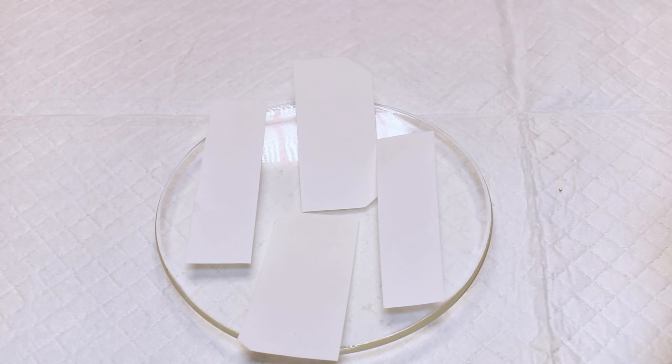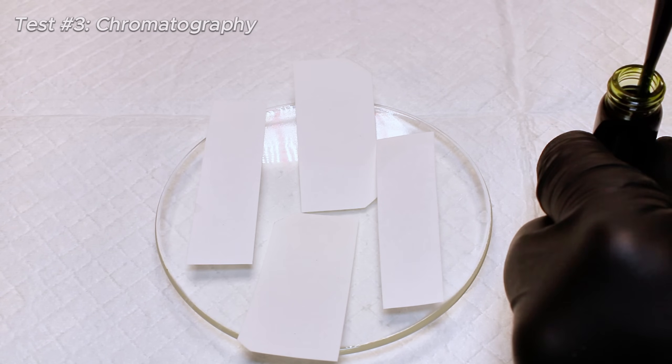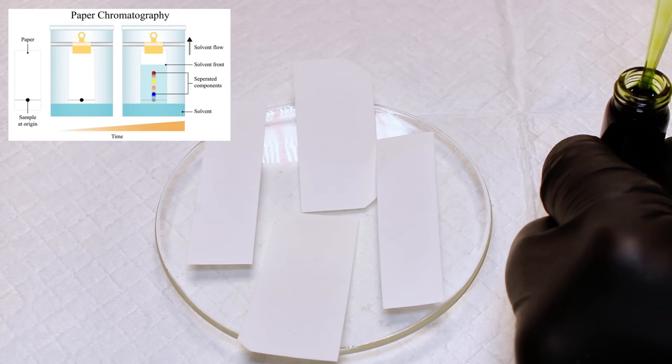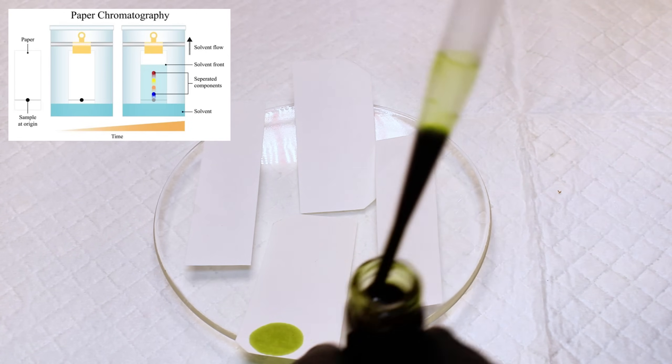So that was fun, but now I wanted to do another test to get a better feel for the solubility of chlorophylls in different organic solvents. To this end, I decided to do a basic paper chromatography test, which is something I do from time to time, but realized I've never actually demonstrated on this channel.